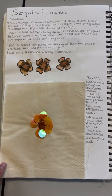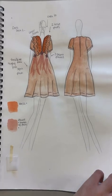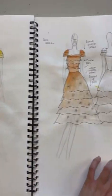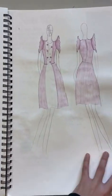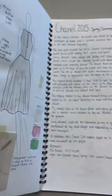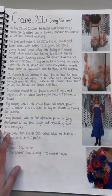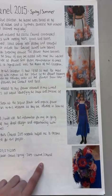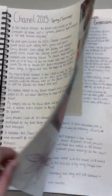Here is a sequined flower, including the process, and then these are the final designs I created. I decided to go forward with this one, and here are some roses incorporated into this design.